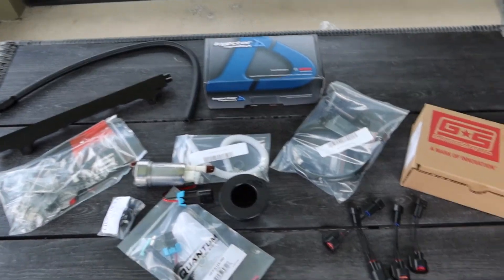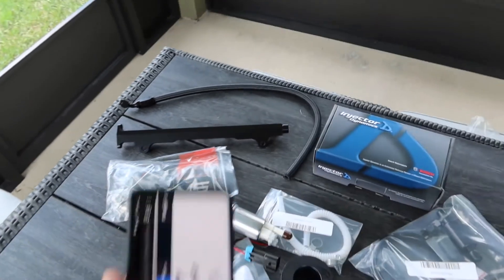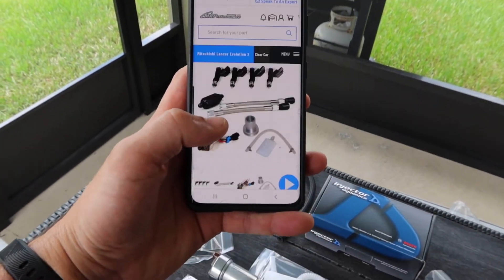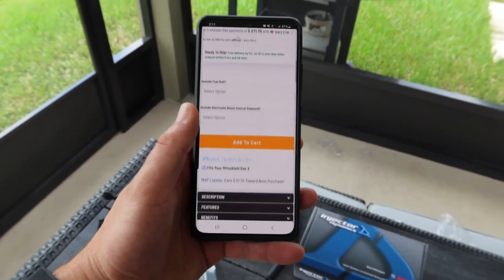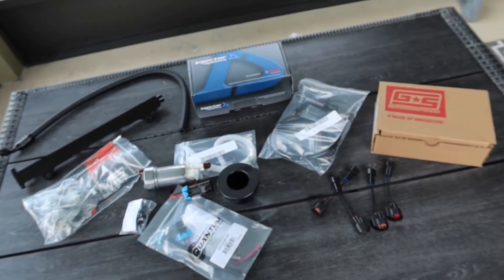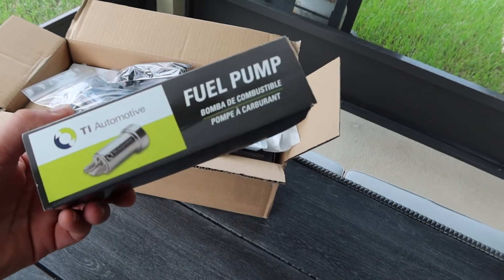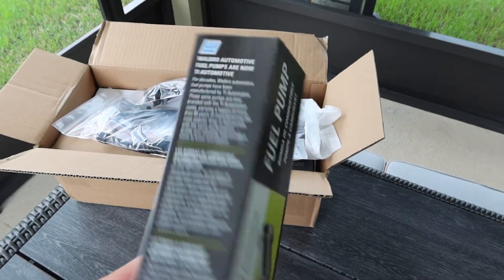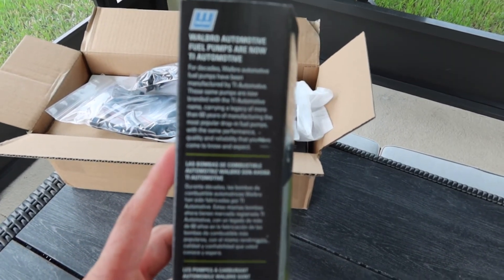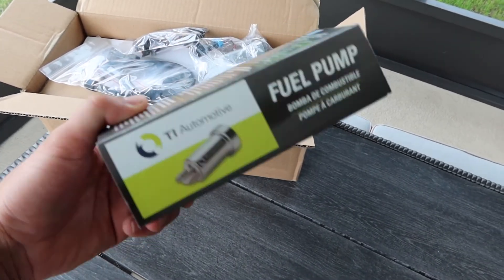It's $1,400 because I also added the Grimmspeed electronic boost control solenoid and the AMS fuel rail — if you didn't do that you'd be looking at about $1,100 after tax. Also, as I was putting the kit away I got to the fuel pump box: TI Automotive is actually Walbro. Apparently TI has been making them and branding them for Walbro for the last decade, and now they're just rebranded — so it is actually the same fuel pump.